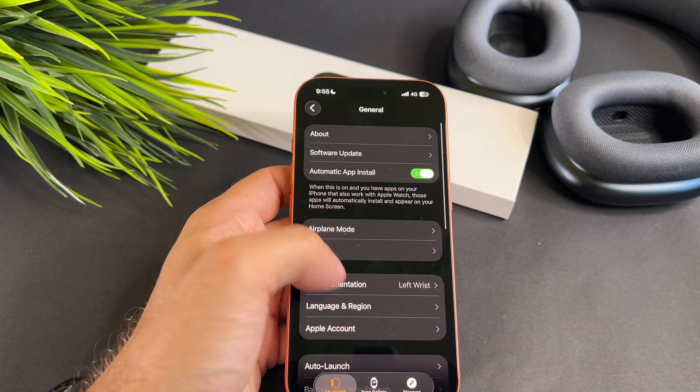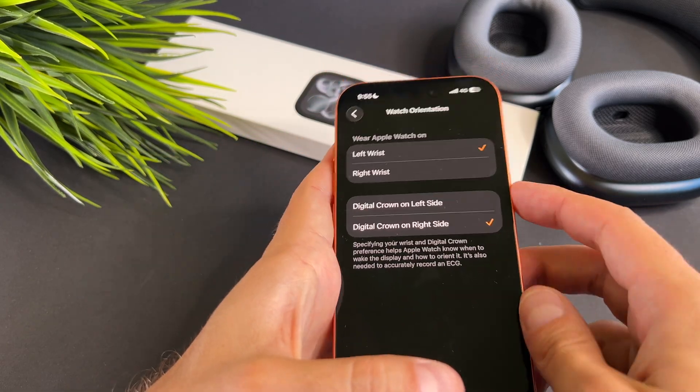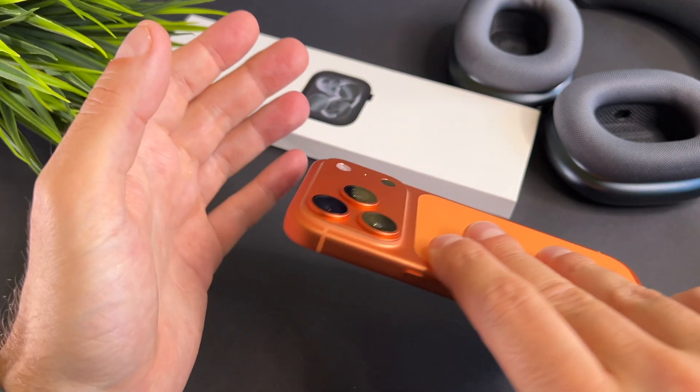Please check that the settings here match how you are actually using your watch. As this message says, the digital crown orientation is needed to accurately record an ECG.